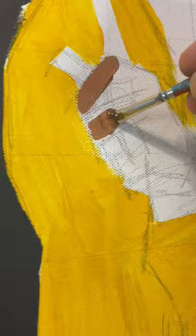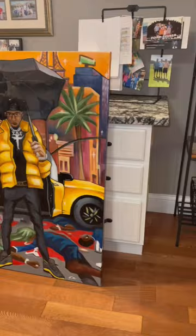The client wanted to do a resin coating, so I got that done — and here's how it turned out. I really love the style of this painting; I haven't done something like this in a while. DM or email me if you want a custom painting.